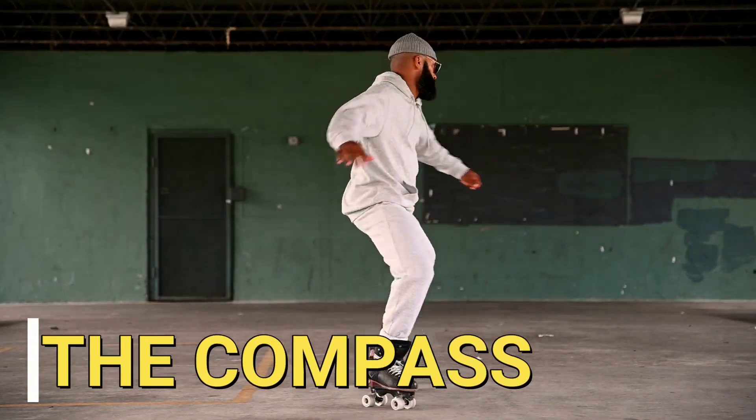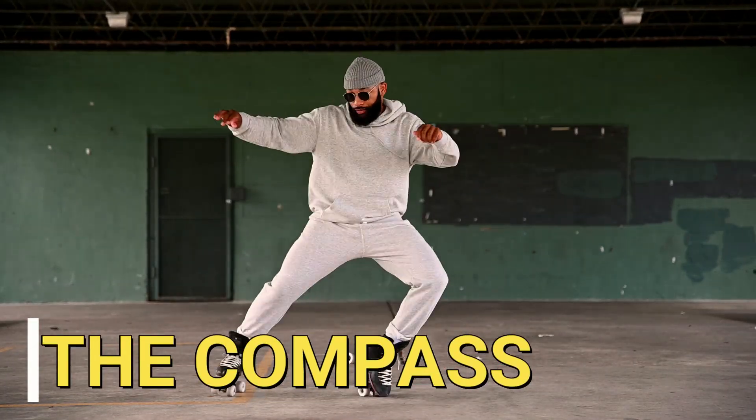Yo, what's going on everyone? Today I'm going to be showing you all how to do the compass. Let's get into it.